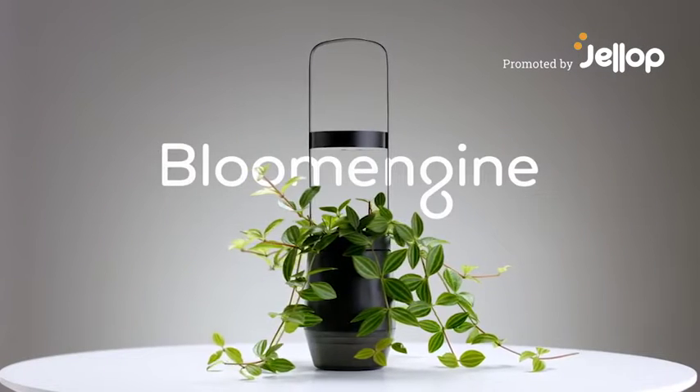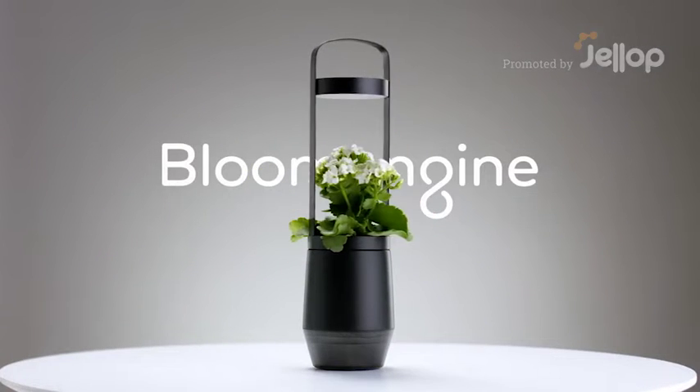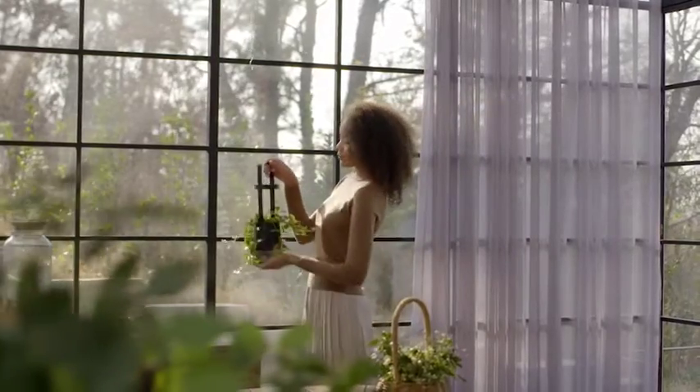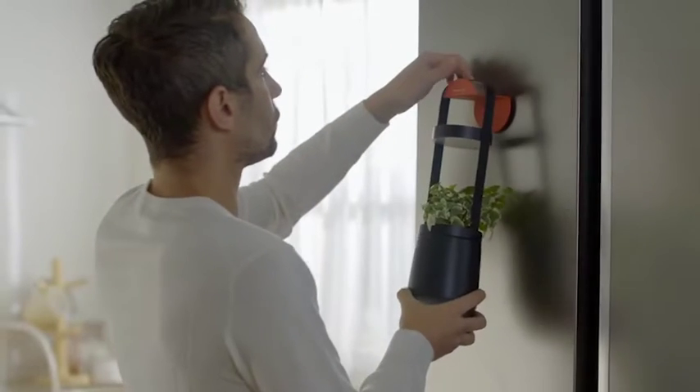Introducing Bloom Engine S-Pot, a smart flower pot for indoor gardening life. The S-Pot helps your favorite plants grow and thrive anywhere indoors.